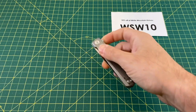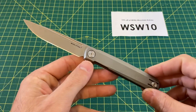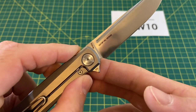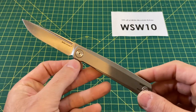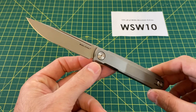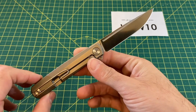This knife right here is none other than the Real Steel G-Frame, and this is their exclusive version of the G-Frame with titanium handles and S35VN steel — a fantastic offering. We're going to get into all the details here in just a bit, but before we do that, I want to thank you guys for tuning in today. If you like what you see, please hit that subscribe button, follow along, and I will continue to bring you the content.